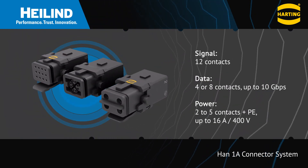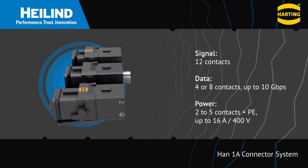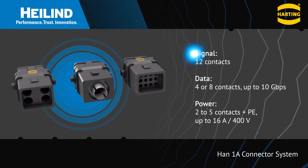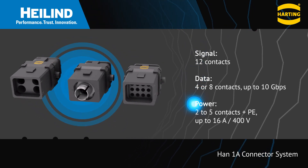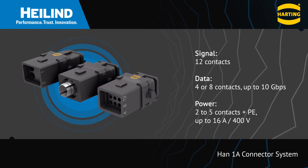The HON 1A series is the smallest in the HON family and features a modular design with robust housings that can provide the necessary shielding for motor connections. Signal, data, and power inserts are available with up to 12 contacts to serve different application requirements.